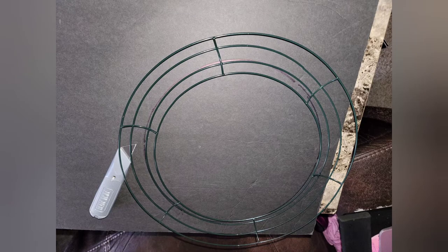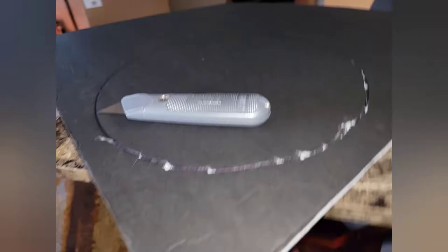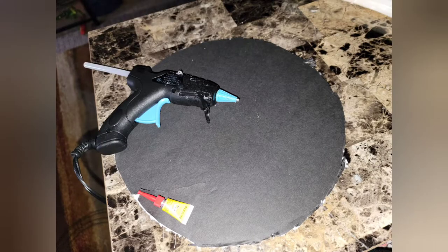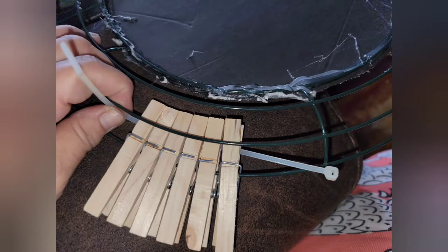Starting out, I took a wreath ring I got from the Dollar Tree and I traced a circle around the second loop. After I finished tracing that circle, I used the razor knife and I began cutting the circle around it until it was completely cut out. After I cut it out, I used super glue and a glue gun — first the super glue all around, then the glue gun — to make sure it was sealed to that wreath ring.